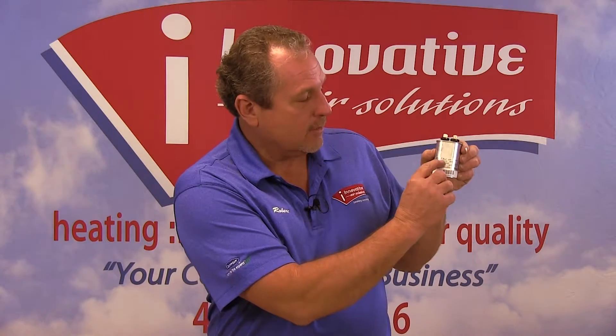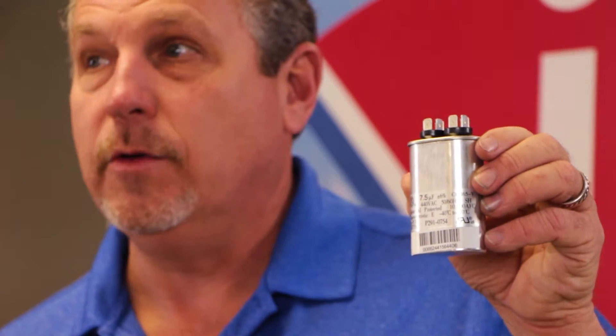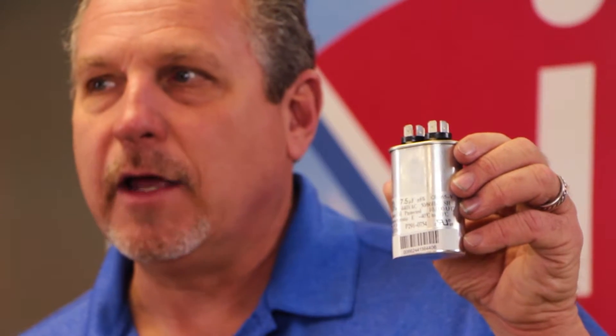Each capacitor has a rating on it. This particular capacitor has a microfarad rating. Microfarad is just a measurement of percentage of shift, and we'll get into that a little bit later in the video. This microfarad rating needs to be matched to the data plate on the unit. As an example, a fan motor — if you look at a data plate — will tell you what size capacitor it needs to match the microfarads.